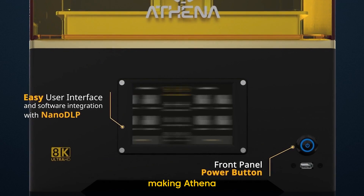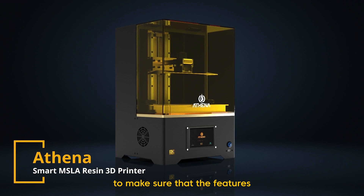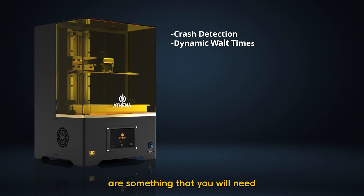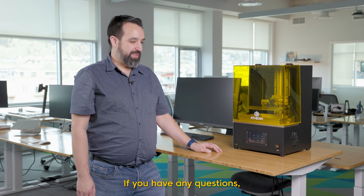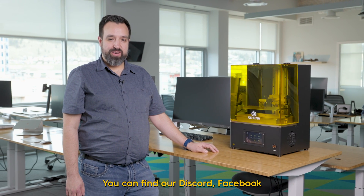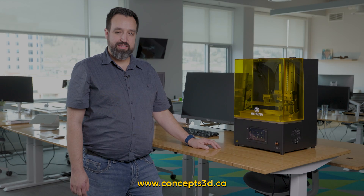We've really spent a lot of time making Athena the best printer on the market, working hard to make sure the features available are something you'll need and want on a resin 3D printer. If you have any questions, we'd love to hear from you — you can find us on Discord, Facebook, and get all that information and more about Athena at our website, www.concept3d.ca.